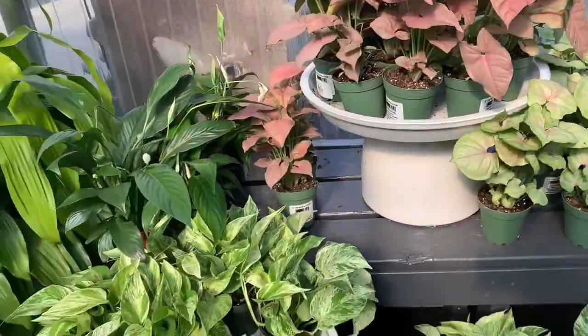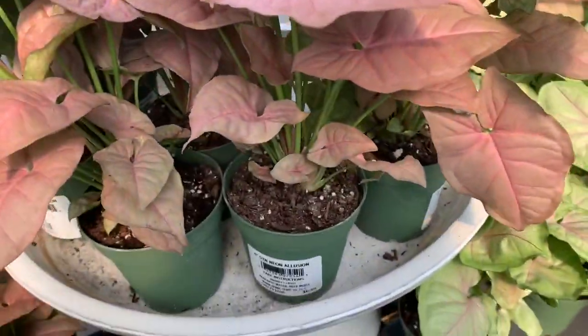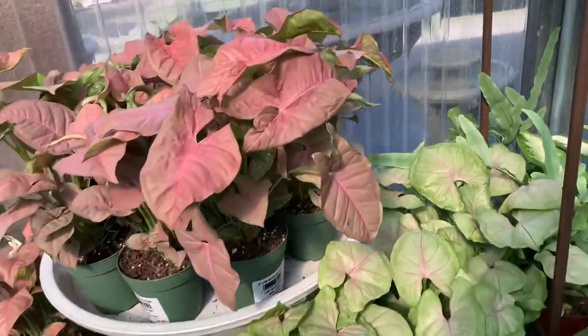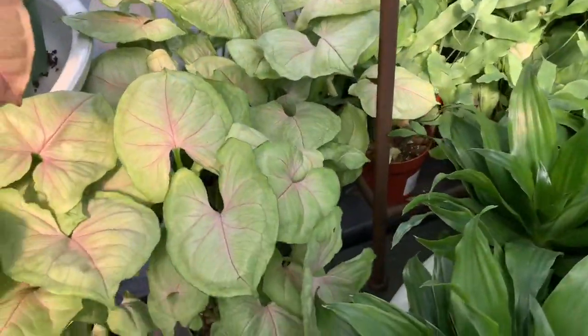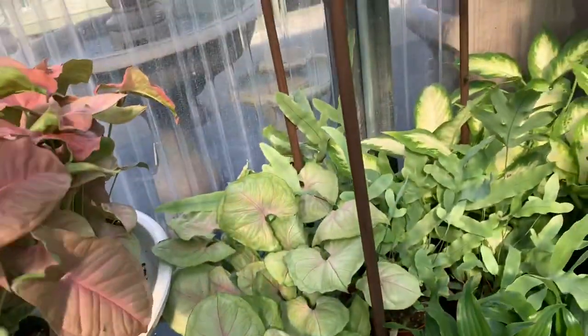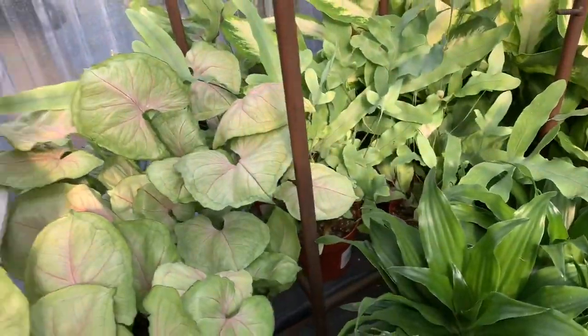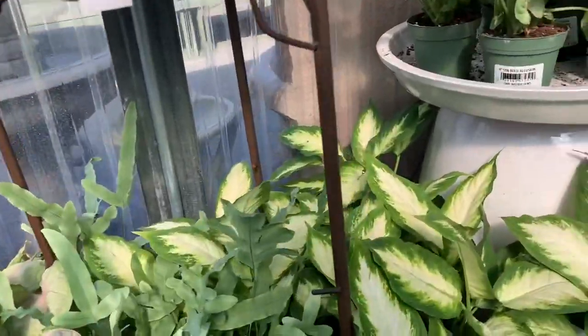Some marble queen pothos. Some Syngonium Neon Illusion. This looks like the Maria Syngonium, and this one is the Syngonium Bold Illusion. They're all really full for only $7.00.